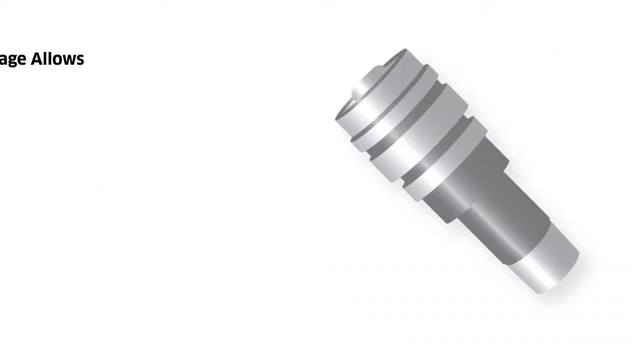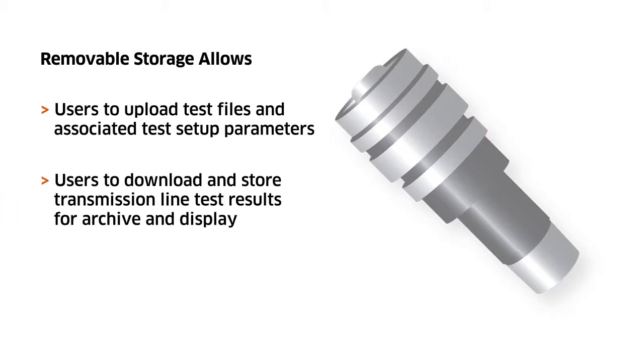The iSwift uses removable storage to enable the uploading of test files and associated test setup parameters, as well as the downloading of test results for easy archive and display.